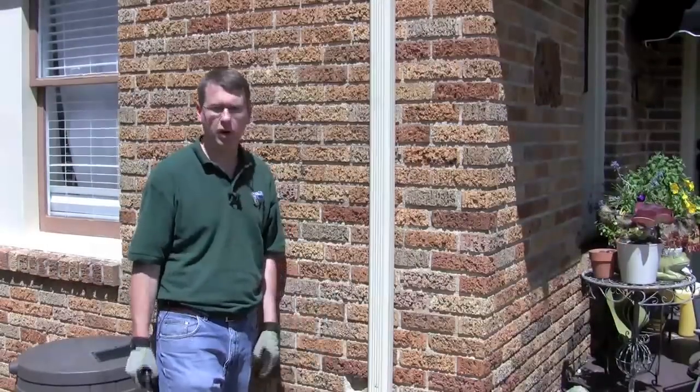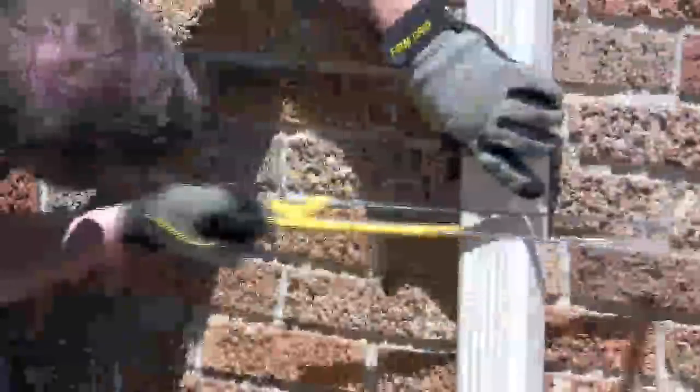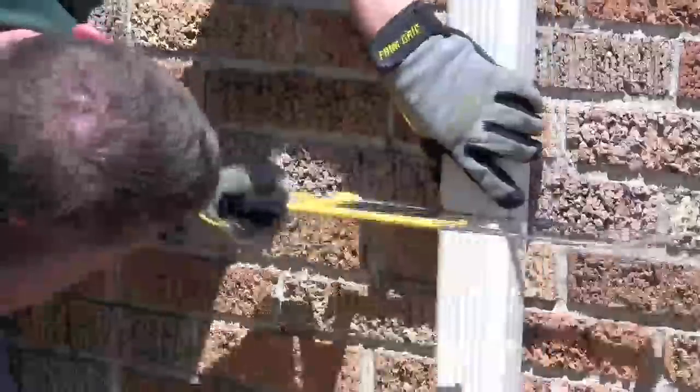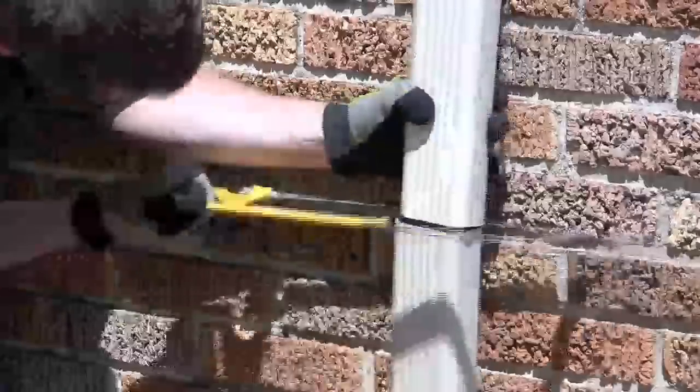We're at step two. We've got our mark, and now we get our hacksaw and we're going to make our cut. Piece of cake.